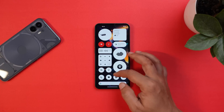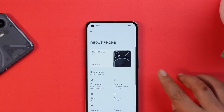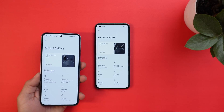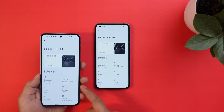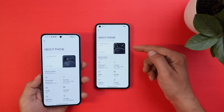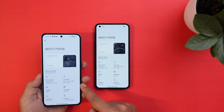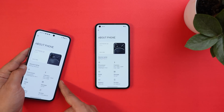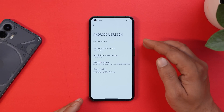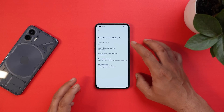Here you can see my Nothing Phone 1. If I go to the About section, the Nothing OS version says 2.0.2 — the same version running on Nothing Phone 2, which I have on the left for reference. We'll use Phone 2 to compare features. The Android version is 13, and with this update we get the first August 2023 security patch.